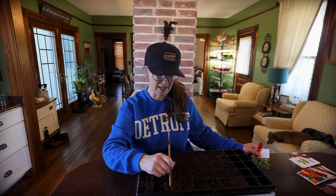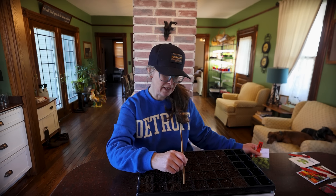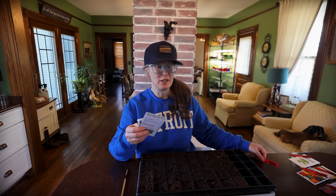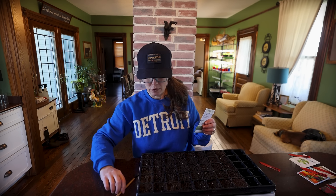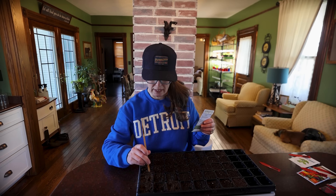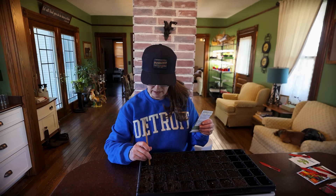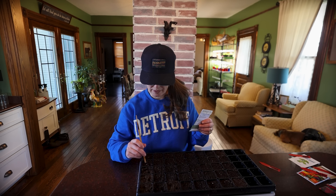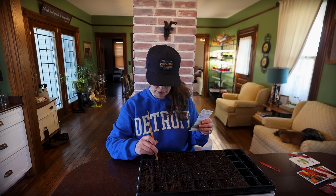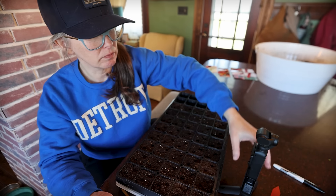When I'm starting seeds inside, the chopstick allows me to just do a little dab and not go too deep, because peppers and basil you plant fairly shallow. I'm going to get all my little dabs started — doing probably two seeds in each cell, at least two basil seeds per cell — and we'll see how far our peppers go. Some of my seeds are from last year. Then we'll just sprinkle some soil back on the surface and we'll be off to the races.